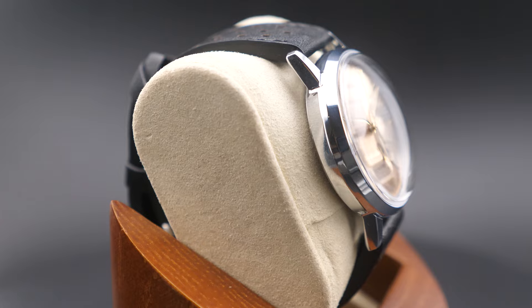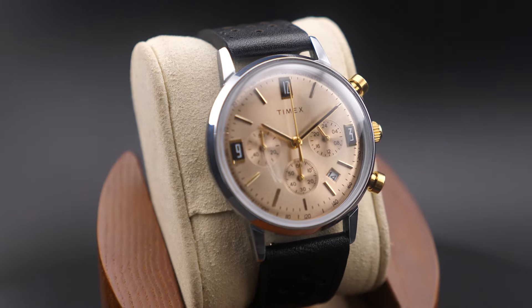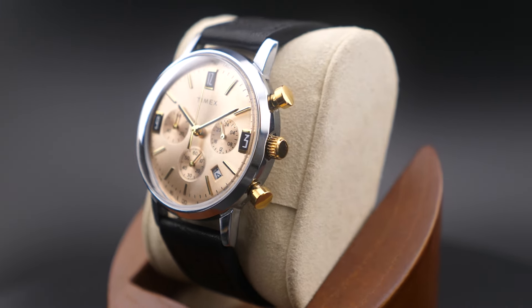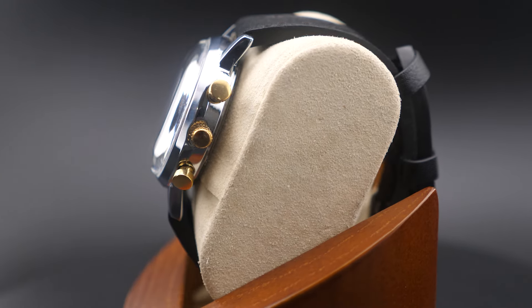Though its build breaks new ground in our watchmaking heritage, this timepiece retains the classic Marlin features with a sturdy 40mm stainless steel case, domed acrylic crystal lens, and retro-style applied indices at 3, 9, and 12 o'clock.